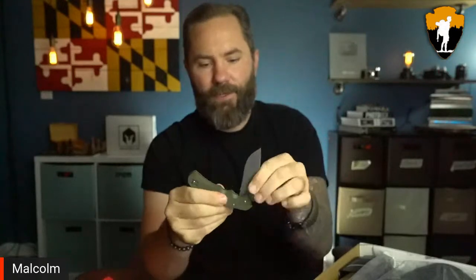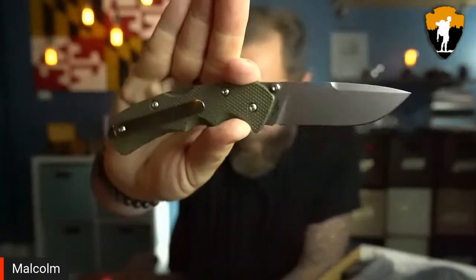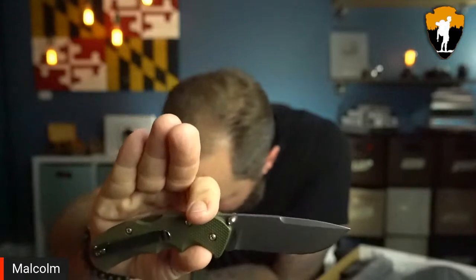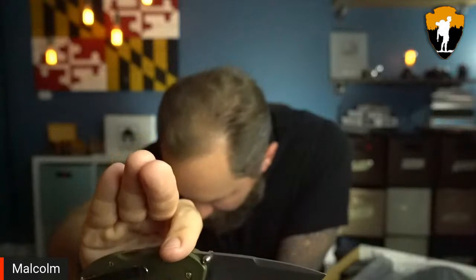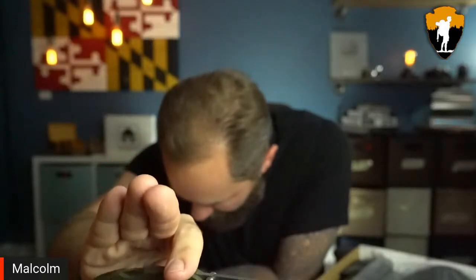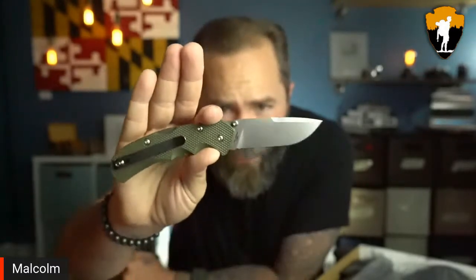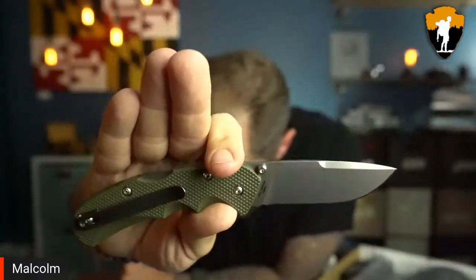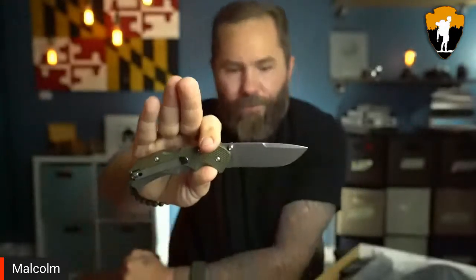This is the Fox Knife Air Fox. The blade is N690 Co stainless steel with a stonewashed finish. Blade length is 2.76 inches — actually a little smaller than I'm used to — overall length is 7 inches, and weight is 3.5 ounces. That blade length is the first thing I noticed.